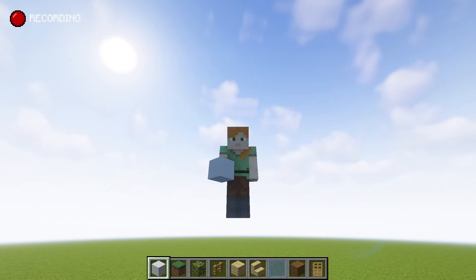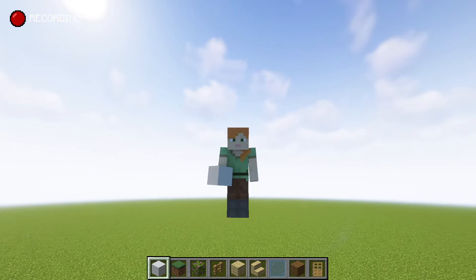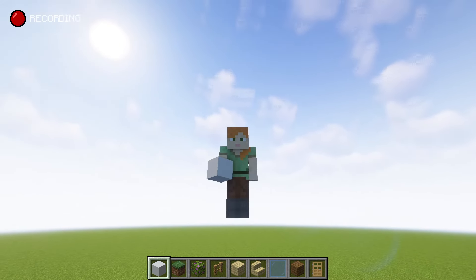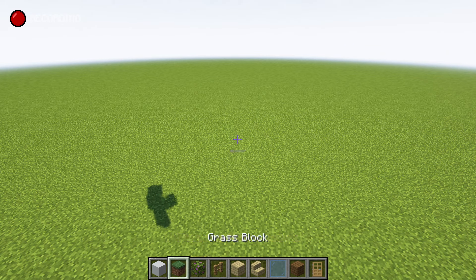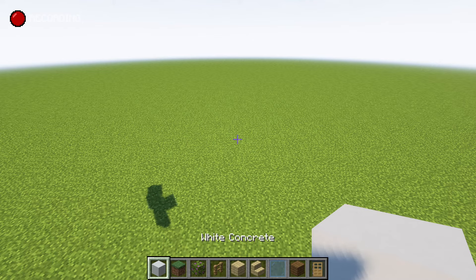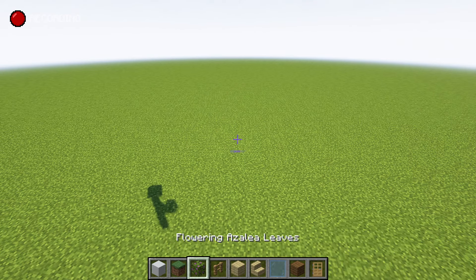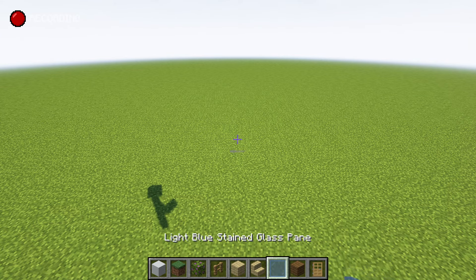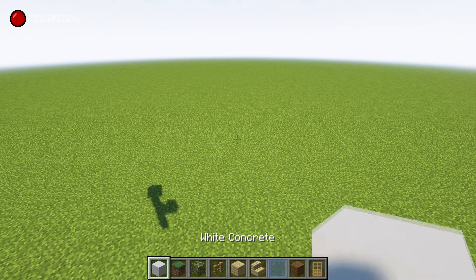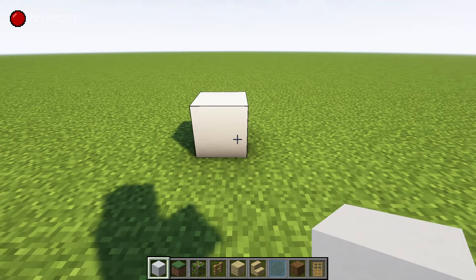Hey guys, Almost Addicted here, and today I want to show you how to build a modern house with a pool. I'll make it a really easy, minimalistic tutorial for a change. All the things we'll need are pretty much in the hotbar here — you might need a couple of stacks of white concrete, but you can use quartz and stuff like that. Maybe a few bits of grass, some birch planks, a stack or two of spruce, and a stack or two of light glass, but you can use whatever glass you want.